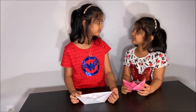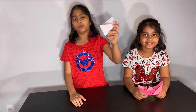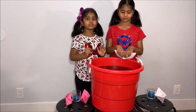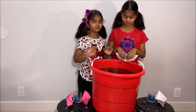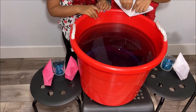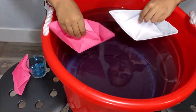Thank you so much, sister, for teaching me how to make a boat. Oh, you're welcome. Now, let's try testing our boat and putting it in water to see if it floats or sinks. We're going to put our boats in the water and see if it floats or sinks. We put food coloring in the water so you could see it brighter and we could pretend it is the sea. So let's put our boats in there.